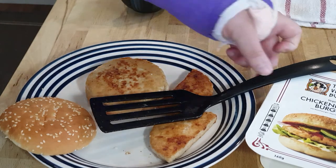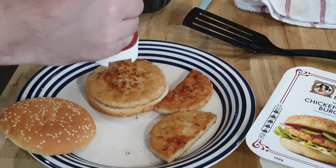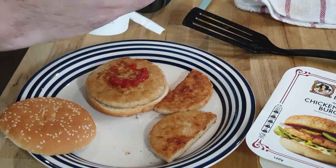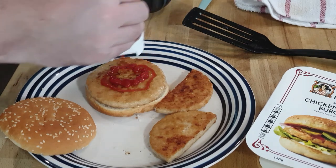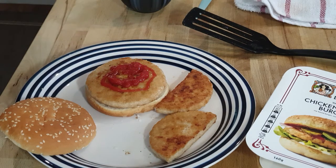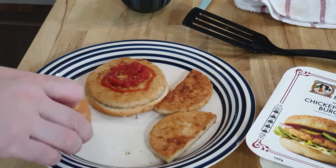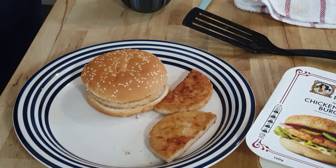I'm running low on tomato ketchup so I have to move over to a non-brand one for this. Some people would put mayonnaise on but it's not really my kind of thing — I'm more of a ketchup person when it comes to a chicken burger.